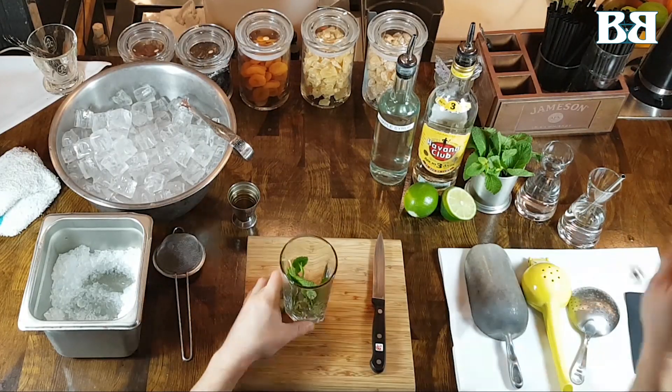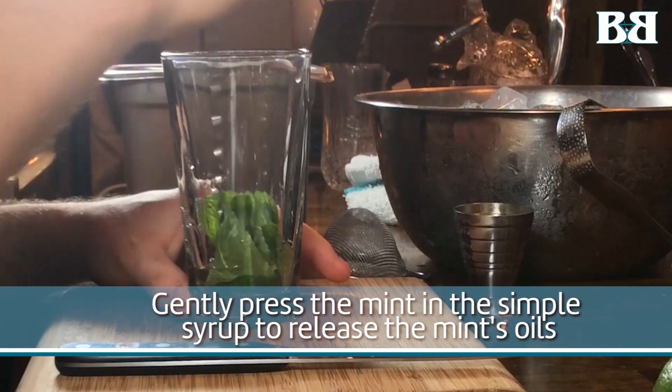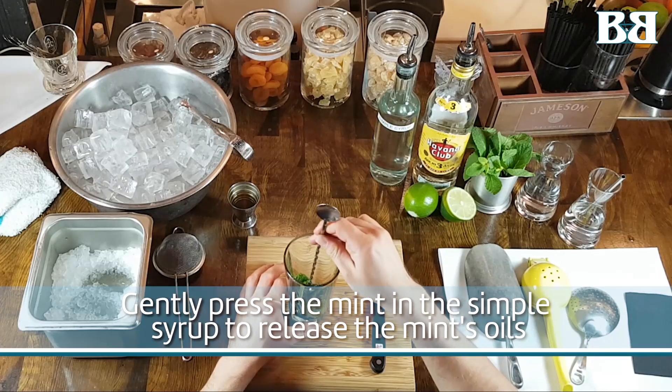I'm going to gently press the mint to begin to release its oils and integrate its flavor into the simple syrup.